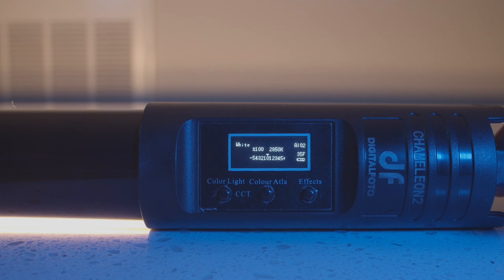In addition to the RGB features, the Chameleon also serves as a bi-color LED. We have the ability to change the color temperature between 2800 Kelvin and 9990 Kelvin, so there's a lot of flexibility there.